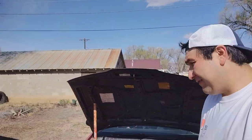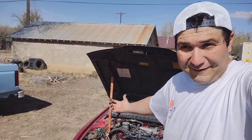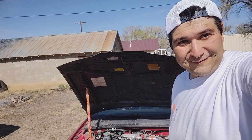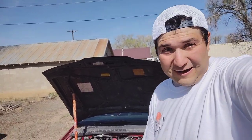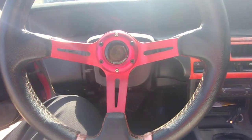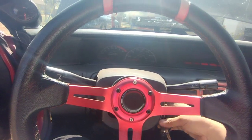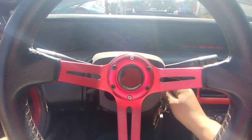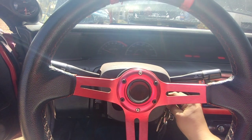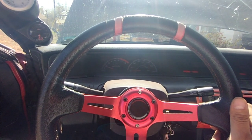So now that we have new spark plugs, new spark plug wires, new cap and rotor, we're going to go start it. Hopefully no misfires or anything. I think I got the firing order correctly on the wires — I referenced my picture. Let's go hit the starter! Oh my god, we got it right, dude! It even sounds way better — it's quieter!